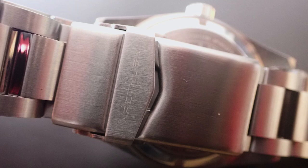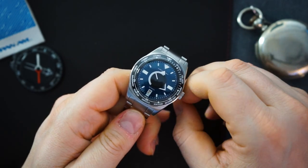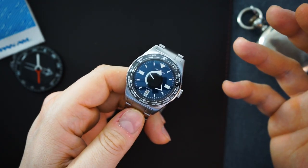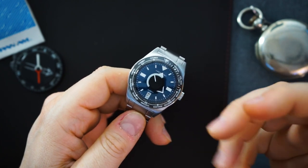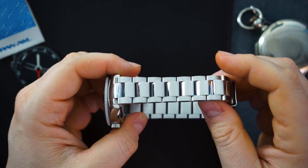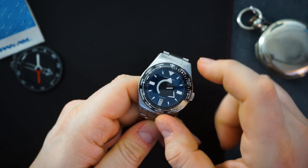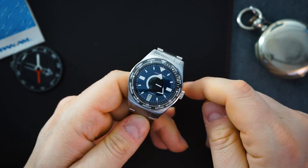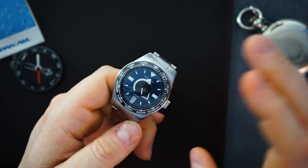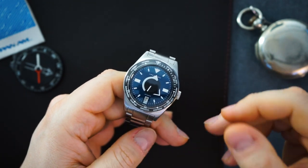This is priced at $289 initially, going up to around $399 at retail. For $289 you're getting an automatic NH35 movement, sapphire crystal, ceramic bezel, those bespoke hands, and the interesting bracelet. It's not really off-the-shelf — I haven't seen many micro brands use it — so it feels more individual. And of course it's a world timer with a fully lumed bezel with all the city names. I think if they loom it properly it'll be a really nice watch.